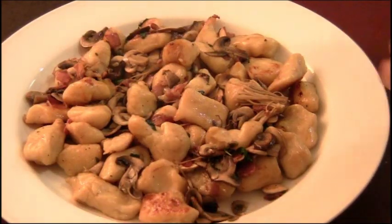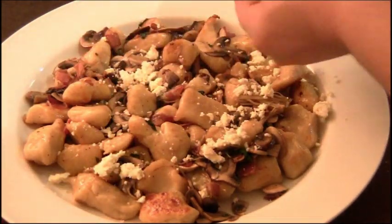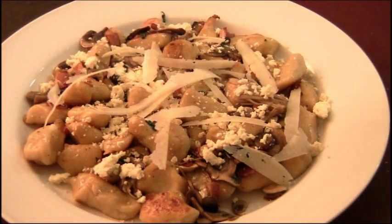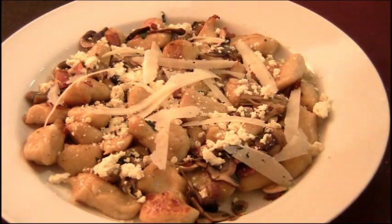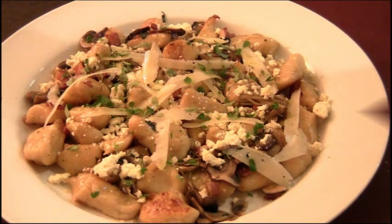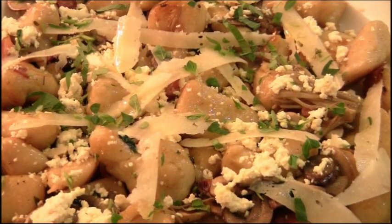On top we put the ricotta we made earlier, our pecorino, and the secret ingredient — truffle oil! And a little sprinkling of fresh oregano. What do you think of that? Once again I'd like to welcome all the new subscribers — it's going to be a fun ride, so stay tuned!